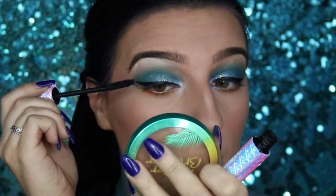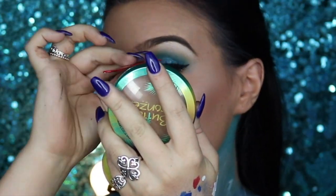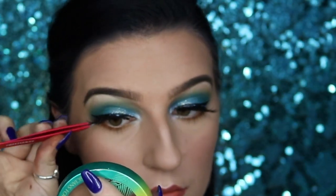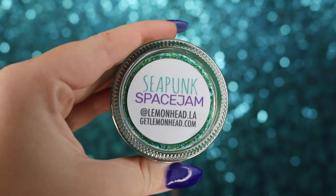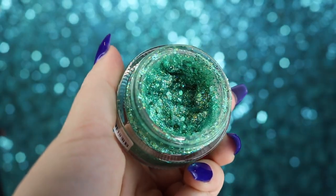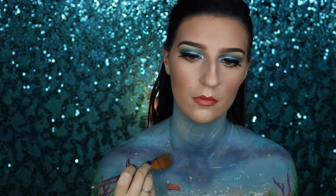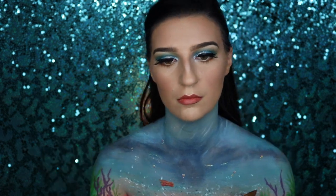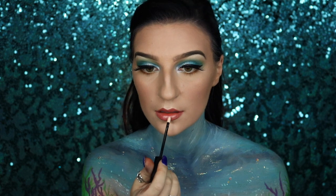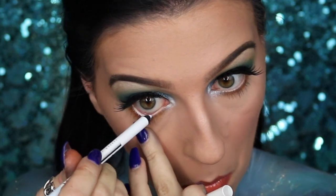We're going to prep our eyelashes by curling them, then take our Tarte Lights Camera Lashes mascara and sweep it through. We're also applying our Kiss Lash Couture lashes in Brassiere right on top of the lash line. Next, I'm adding sparkle by lightly brushing Lemonhead Crystal Tokyo Space Jam and Seek Punk Space Jam over my chest — you want it spread out, not congested, so use a brush or chip brush. We'll also apply Smashbox Luster lip gloss onto our lips. Last but not least, I'm taking the NYX Faux White baby powder eyeliner on my waterline, and that is the completed look.